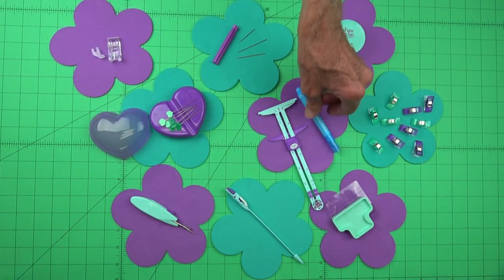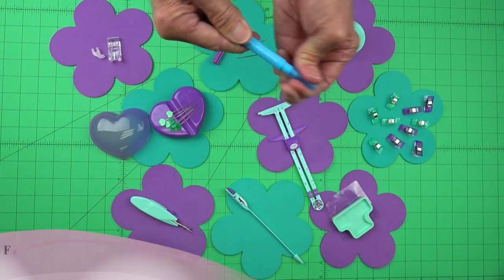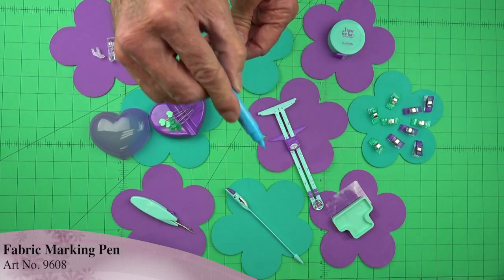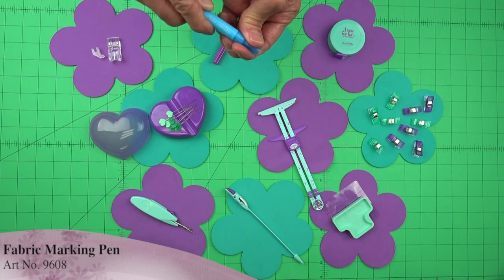Now once we measure, we need to mark it. We have this water-soluble marking pen. It's got a perfect size and a color that works on most fabrics. You can draw your lines and then we're able to cut along those lines.